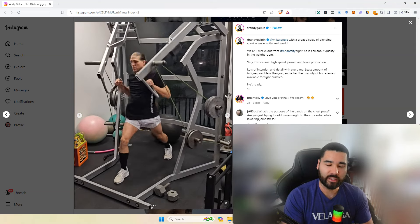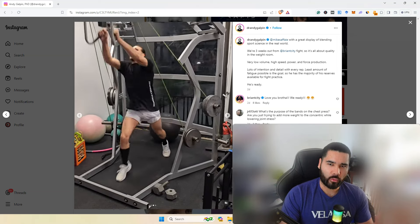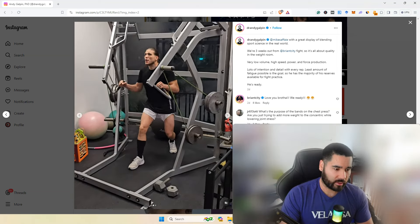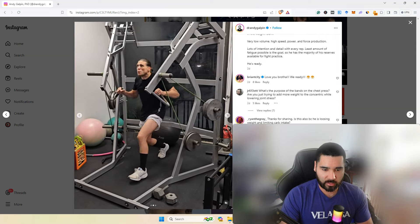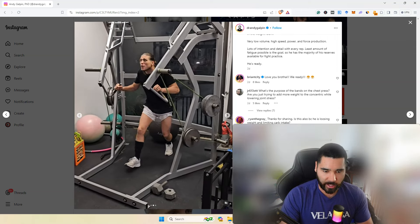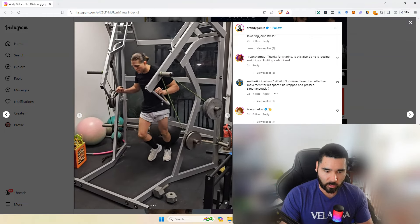You should finish these sessions feeling so good — almost like an extended warm-up. If you want to do more, you've done the session right. So that's just two exercises shown there. There are some questions here: what's the purpose of the bands on the chest press — I just covered that. Another question: wouldn't it make it a more effective movement for the sport if he stepped and pressed simultaneously?